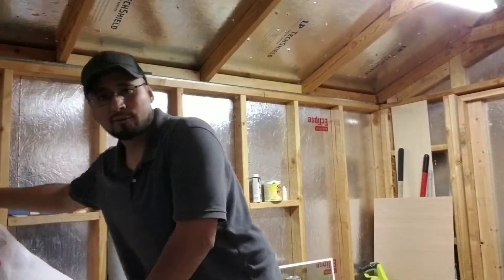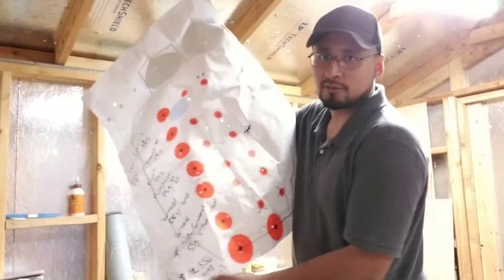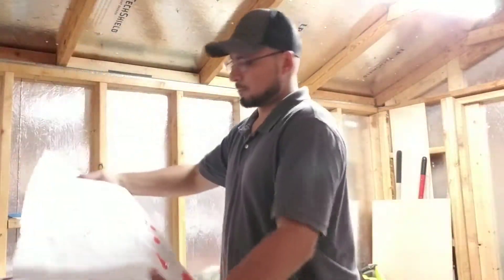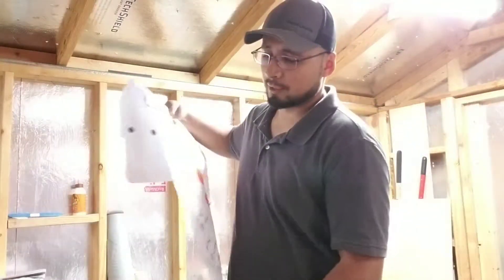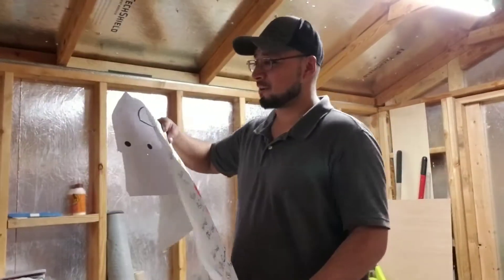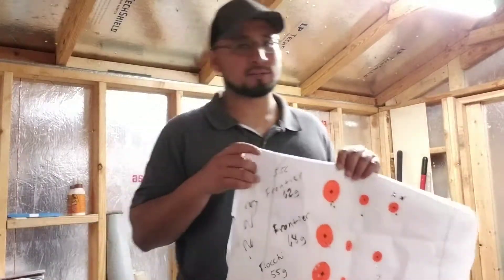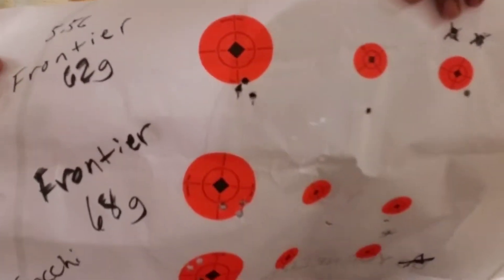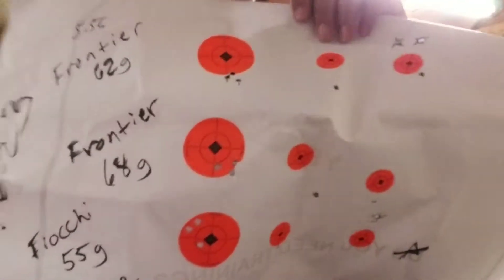I did this test where I tried different types of ammunition to see if there's a specific round that this barrel prefers over others. What I found is that it really didn't matter — it liked them all. Starting here with Frontier 62 grain — these are 5.56, not 223. Look at that group.